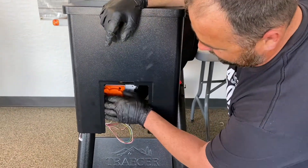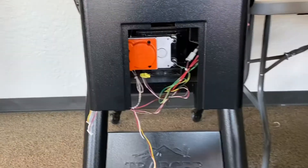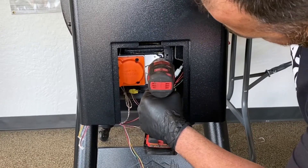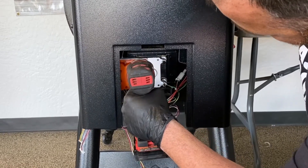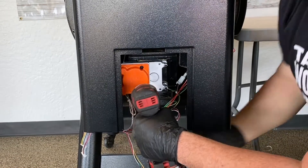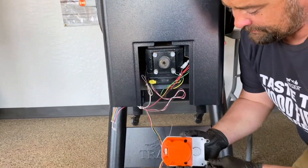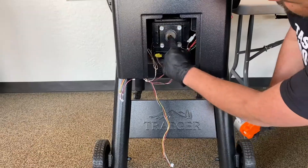For your auger motor, there's going to be a connector right here. It has a little clip on it — you just pull it in and it pops right off. Then we have four Phillips screws. I'll support the auger motor and it comes right off. Make sure you don't lose the screws. Here's where it connects in.